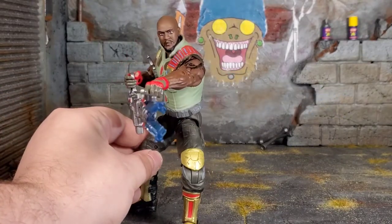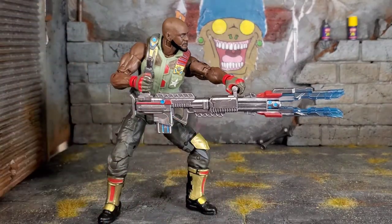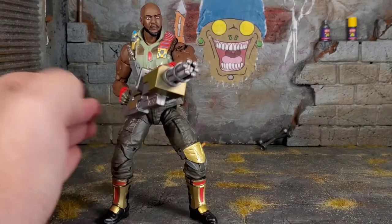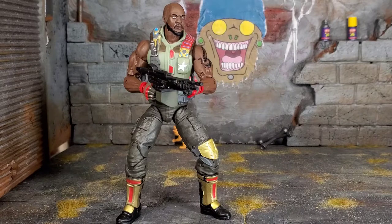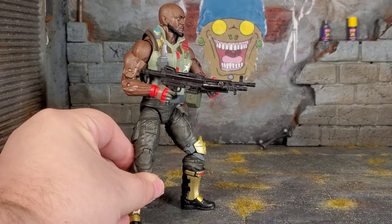Once you guys get some of the weapon packs out there — check out the Action Force lineup, they have weapon packs you can get — you can step away from this giant futuristic gun. If you picked up Doggo or any of those mystery Fortnite weapons and got that minigun, it actually fits very well in his hands. And if you've been collecting other figures in this scale, if you have some of those realistic-looking guns, you can equip him with those and not have any issues. You can have futuristic guns or realistic guns — looks good either way.